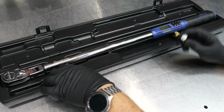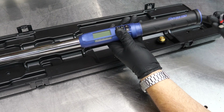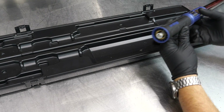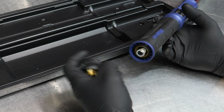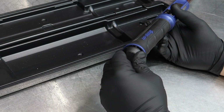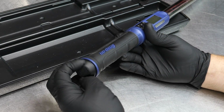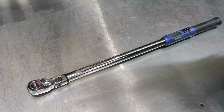It runs on three AAA batteries. Turning it around you can see nice brass contacts in the tube as well as on the handle, which should provide longevity. Push the batteries in and the torque wrench comes to life.